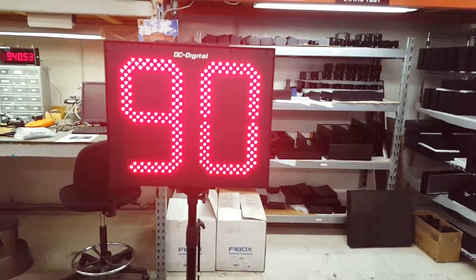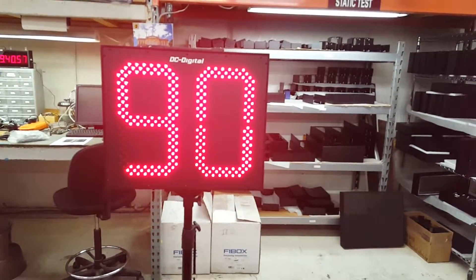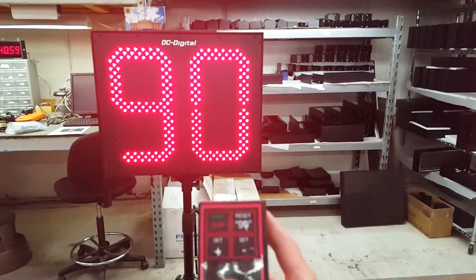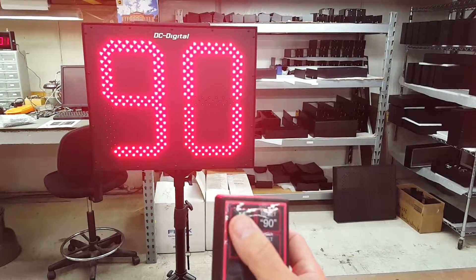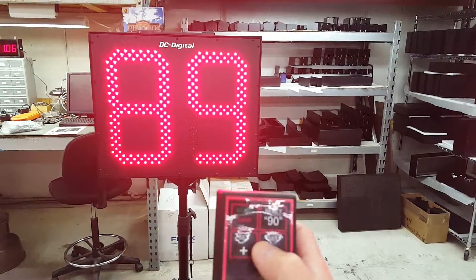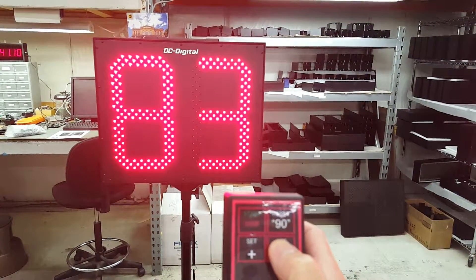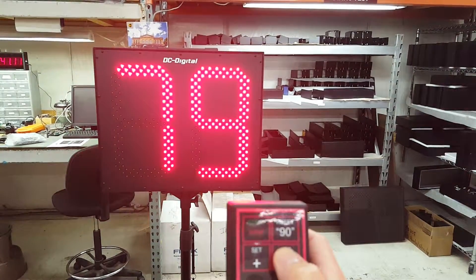They start off at 90 seconds and always default back to 90 seconds. They come with a 2.4 gigahertz controller, and you're able to start and stop the timer. You can set it to any specific value that you like, but it'll always default back to 90.